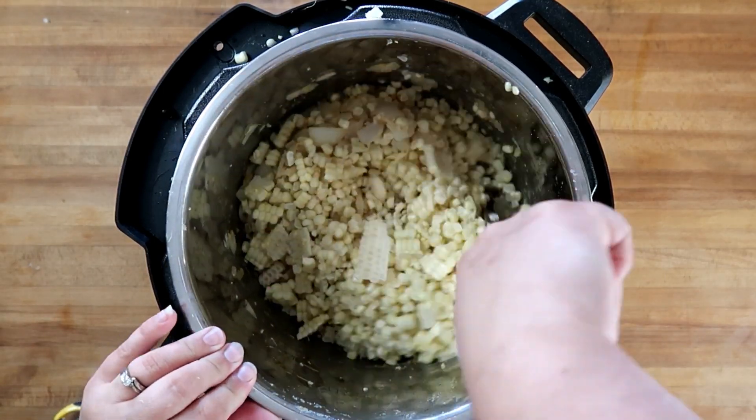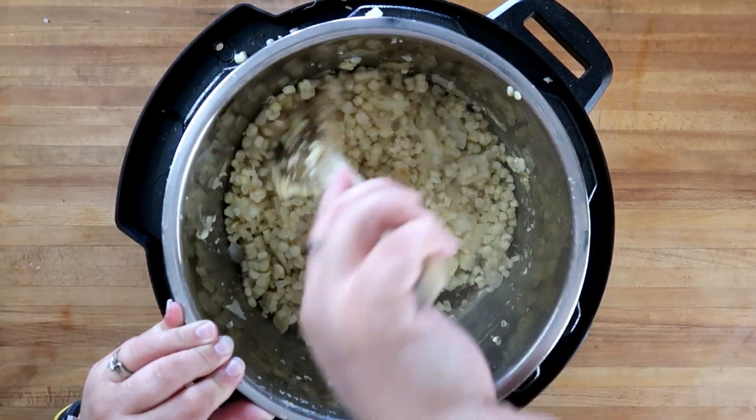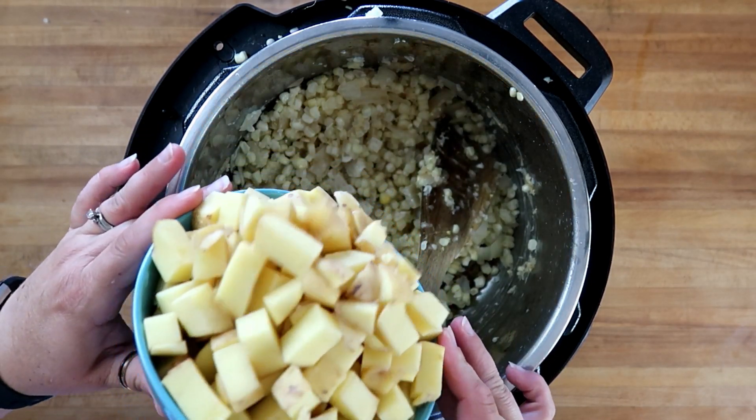We've used up the remainder of our corn from our corn stripping test as well — that is eight total ears. We're going to add in one pound of Yukon Gold potatoes.